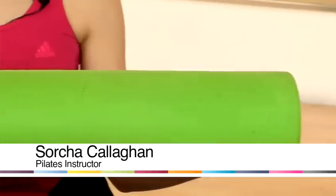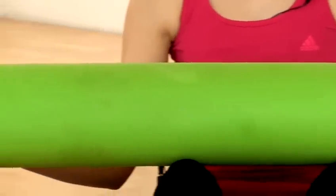Hi, I'm Circa, the Pilates teacher at The Factory Fitness. Today I'm going to teach you how to do Pilates with the foam roller. The foam roller provides an unstable surface for you to do your exercises on, and it's a fun way to make your Pilates exercises more challenging.